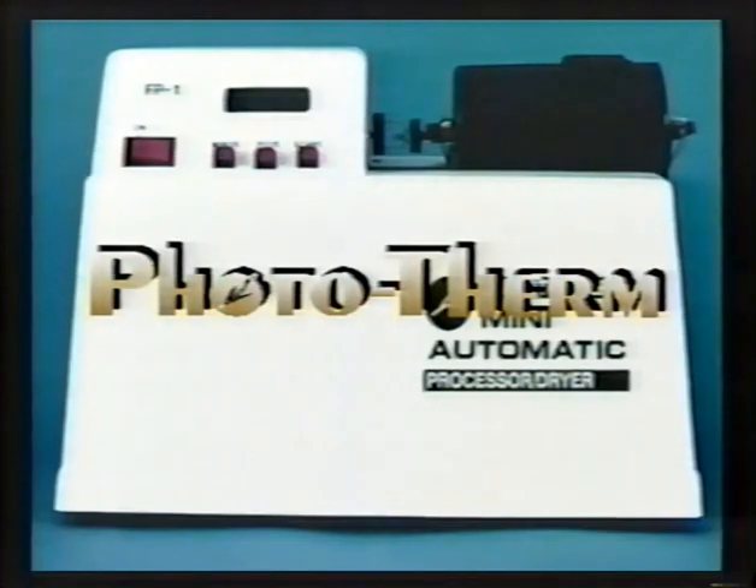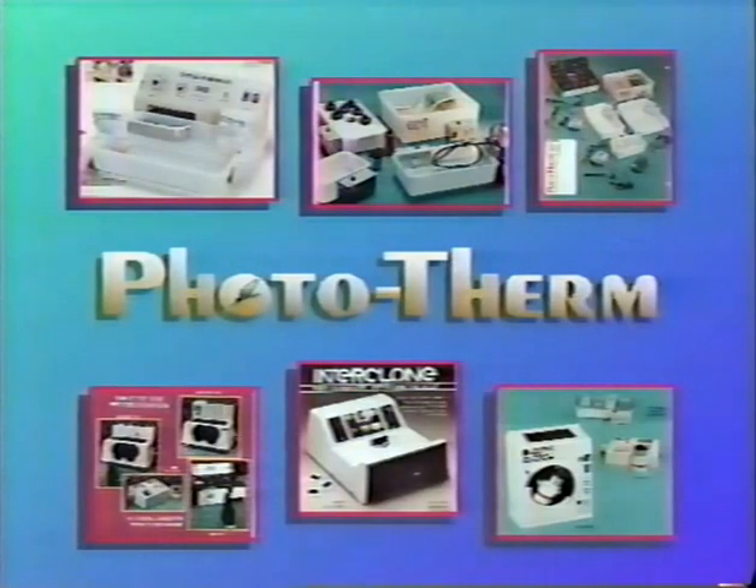Phototherm is pleased to announce the latest addition to its line of high-quality products: the model FP1 fully automatic film processor. The FP1 continues Phototherm's 17-year tradition of developing innovative and highly reliable products for the photographic and medical fields.